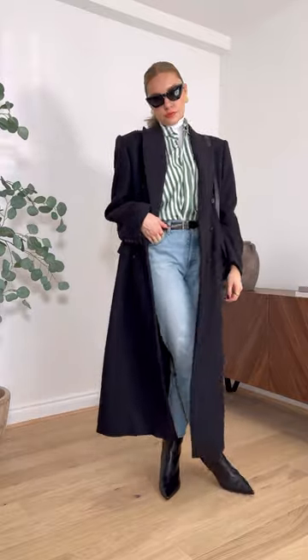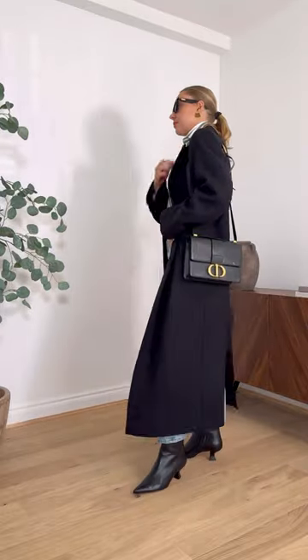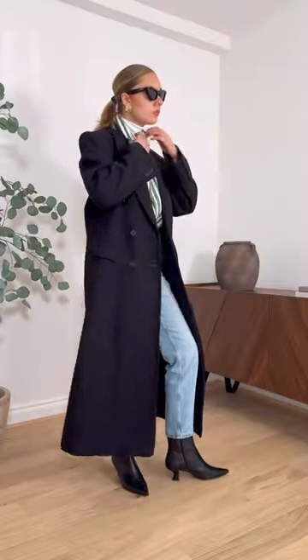Because we've kept it simple with the rest of the colour palette and shapes, it lets the shirt do the talking but also doesn't overwhelm the shirt.